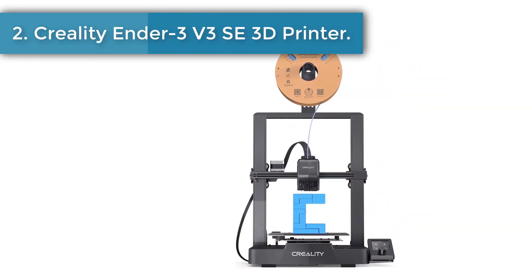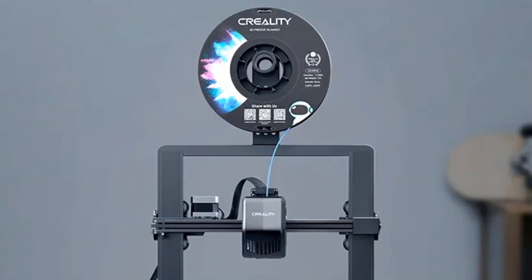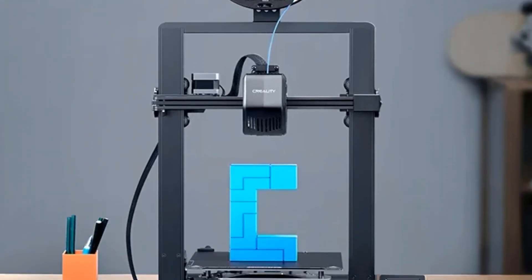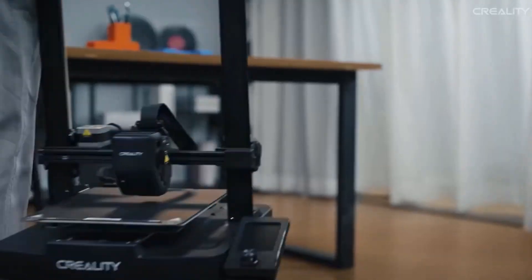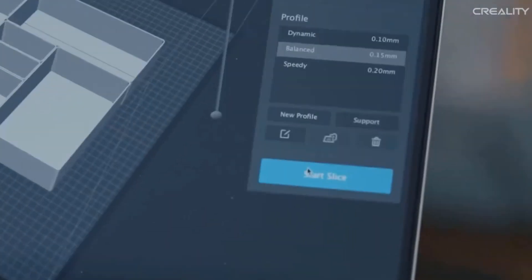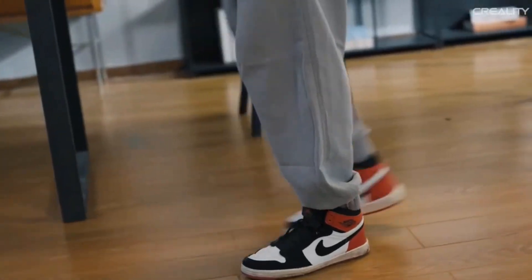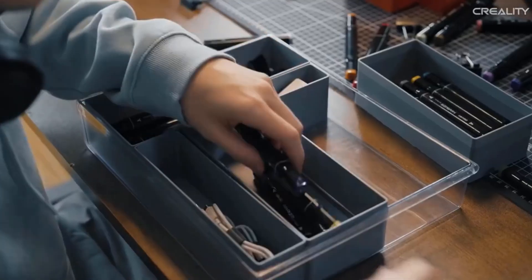Number two: Creality Ender 3 V3 SE 3D printer. The Sprite extruder of the Ender 3 V3 SE works well with PLA, PETG, and flexible TPU, unlocking your creative potential. The extruder is market-proven for its reliability, as over 500,000 units have been shipped worldwide. The Ender 3 V3 SE is compact, simple, and elegant, combining neat X, Y, Z-axis smooth T-shaped profiles and low-key tensioners for a sleek look.